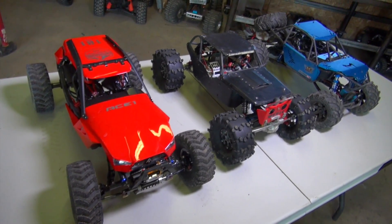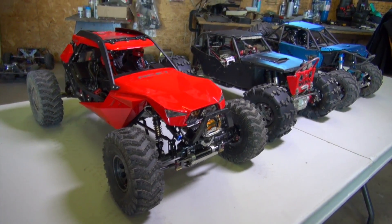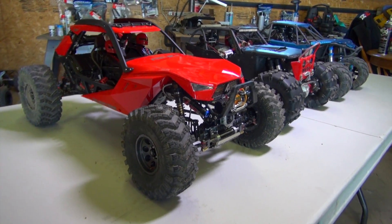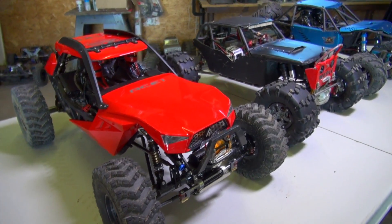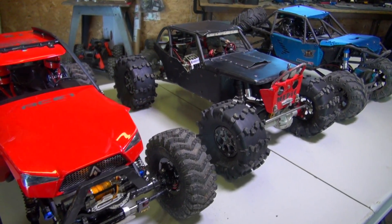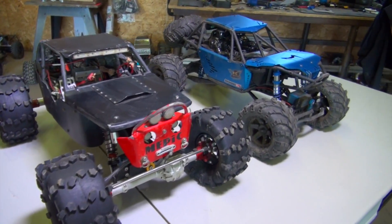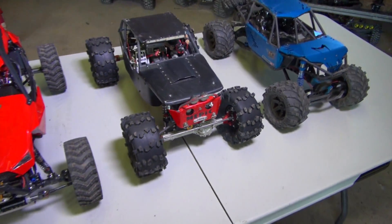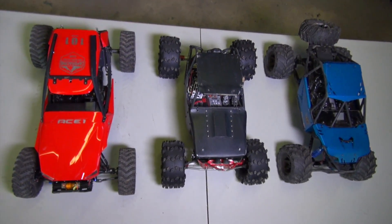Alright my friends, here you go. A highly requested video from my Capo Ace One running video and unboxing. The comments were coming in asking me to put my Axial Wraith — it is modified, the Black Widow — here in the middle, beside an Axial Bomber, which of course is now beside the Capo Ace One so you guys could see a size comparison.